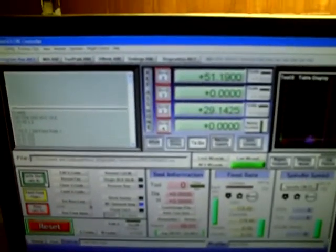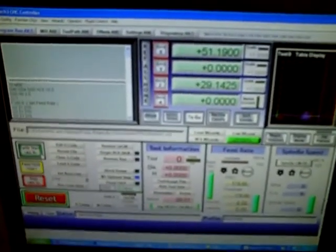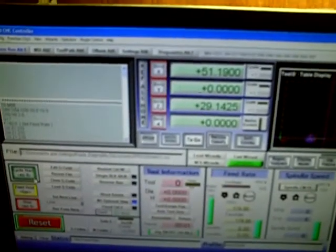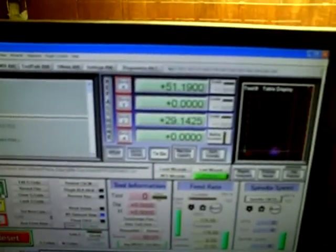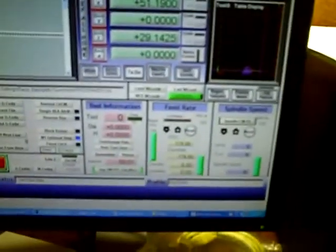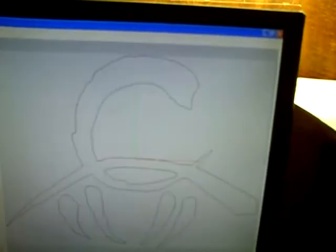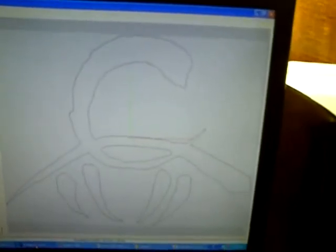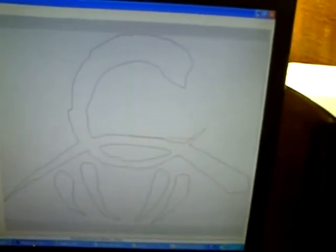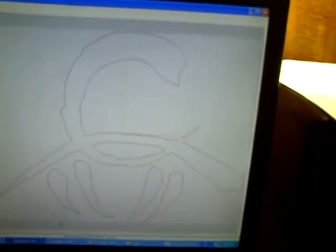I used F-Engrave just to do this little one. I said I was going to do the Tree of Life on the back of it, but I was having issues with the bitmap on that one. So instead I decided to do something a little different — this image right here. This is called the Children of Gaia, or the Children of Earth basically. This is also a Druid symbol.